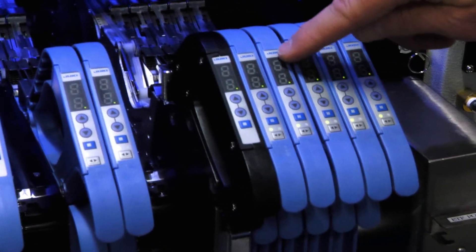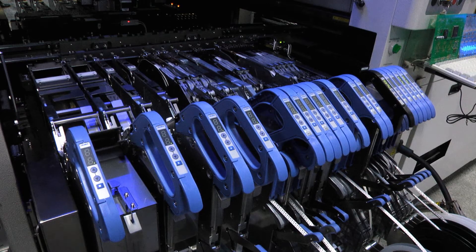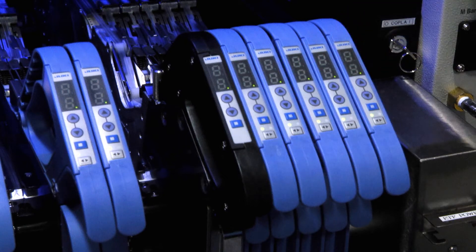The electronic feeders have a display that can serve multiple purposes. When you're setting it up, this display will show the pitch that the feeder is set to. During production it will display the slot number that the feeder is installed in, and there's also a warning light — if this light was flashing it would indicate that the feeder is out of components.